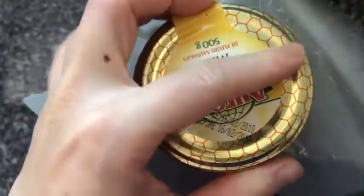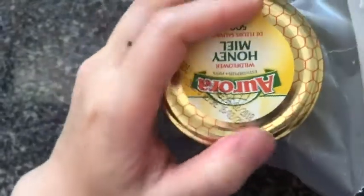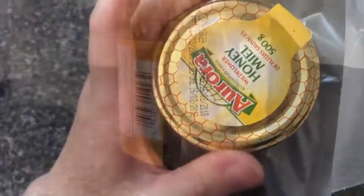Then place a piece of wax paper over the jar opening and close the lid tightly. You want to make sure that the wax paper completely covers the jar opening and that there's extra hanging over the sides.